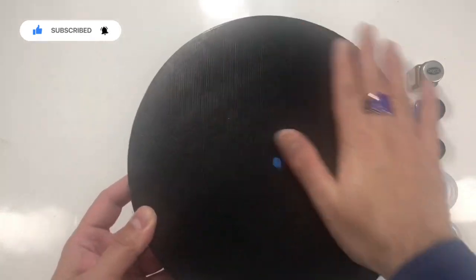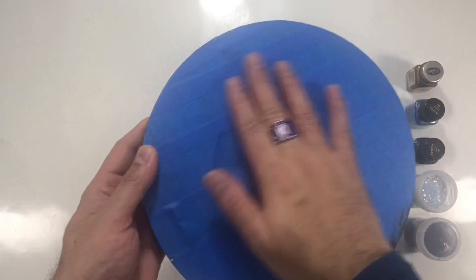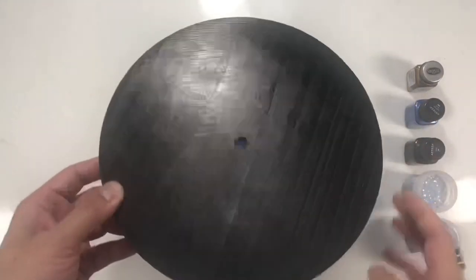I have treated it with gesso and painted it black. I applied painted tape on the back to save it from any resin drippings.